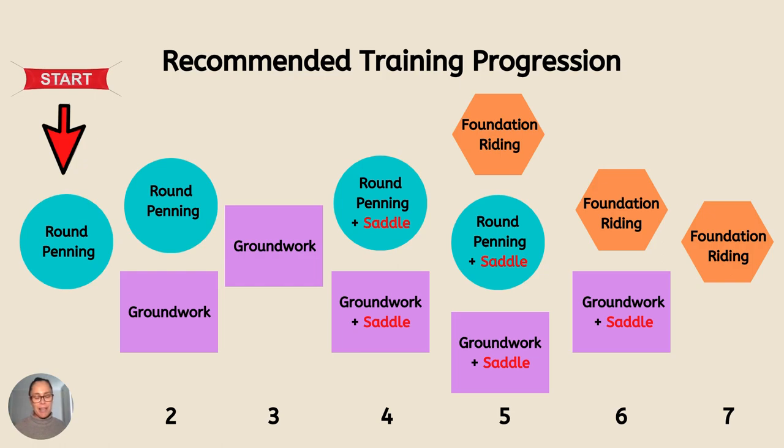Then I introduce the saddle, and when I introduce the saddle I go back to the round pen and re-establish that particular phase of training. You'll be surprised what a saddle can do for a horse's emotions and how they feel, especially if they've never worn one before, but also if they've had a bad experience and bad association with being ridden.